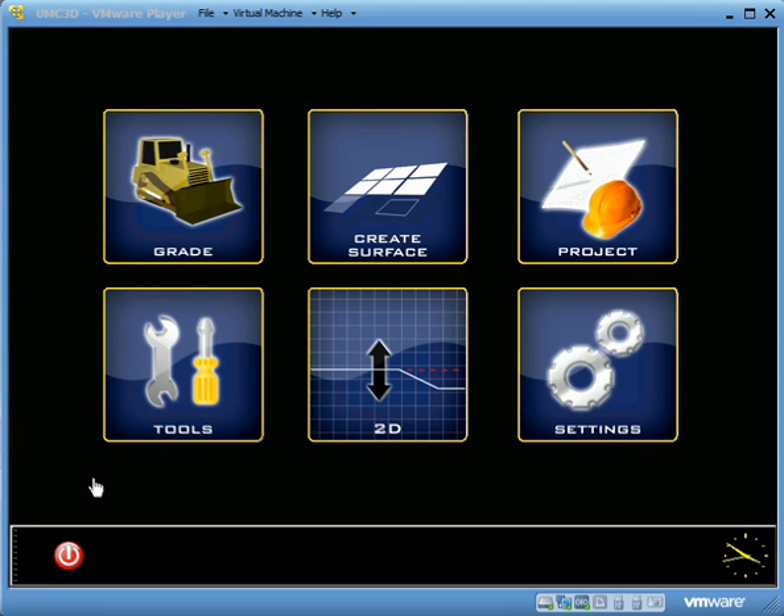This video is going over the hold slope option for UMC 3D in version 2. To use the hold slope function and hold a grade, we need to make sure that our job has an active centerline.